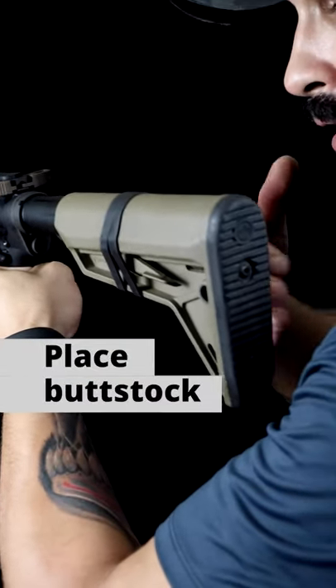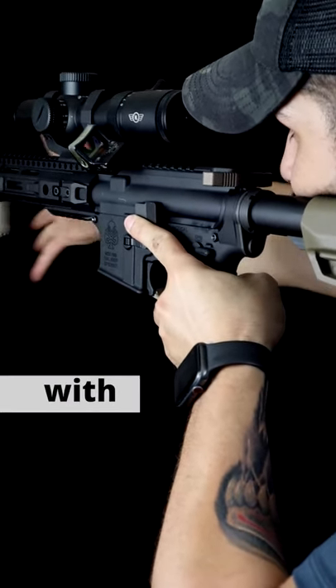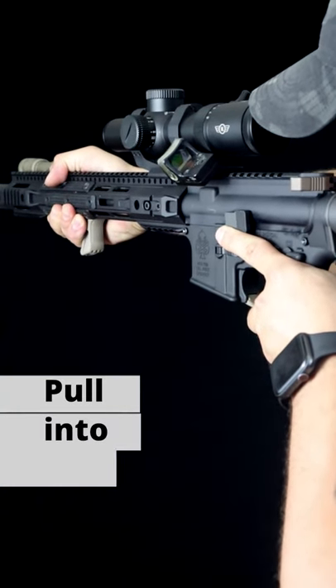Then you're going to take the buttstock and put it in the pocket of your shoulder. Grab your support hand, put it on the fore end of the rifle, and pull it into your shoulder.